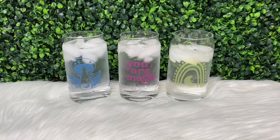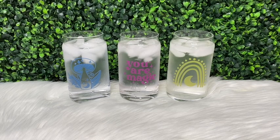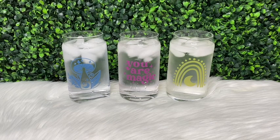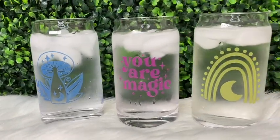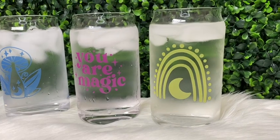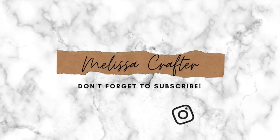I really enjoyed making these — it was a fun new way to add vinyl decals to your cups. I like how they gave kind of that etched cup look before adding the cold water. If that's something you're interested in, please continue watching. If you enjoyed this video, don't forget to give it a thumbs up, and as always if you have any questions don't hesitate to ask in the comment section.